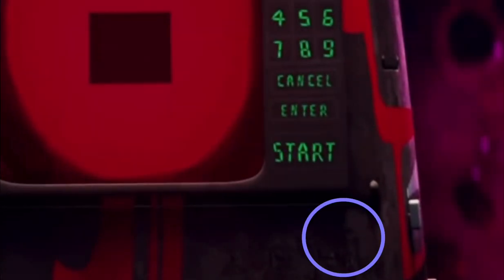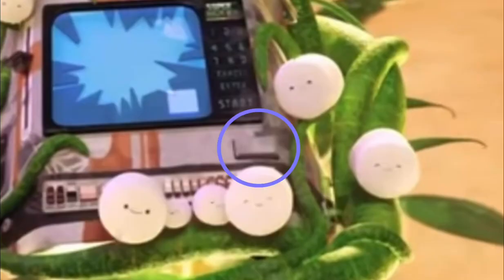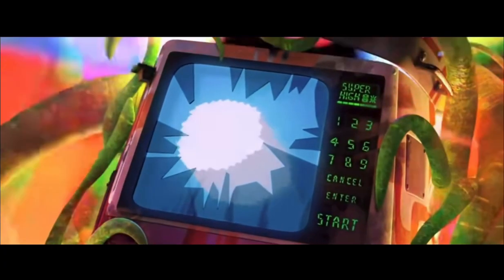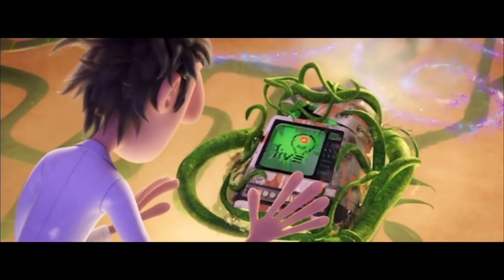The PS USB port wasn't seen until Flint was about to plug it into the machine. The machine's radiation matrix, which is the rainbow ball spinning inside the machine, was spinning and rainbow colored most of the time, although when the PS USB was plugged in, all of its colors were green.